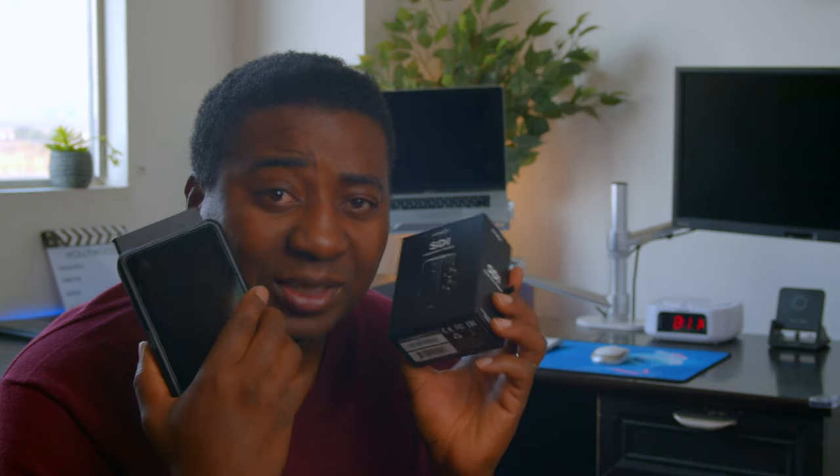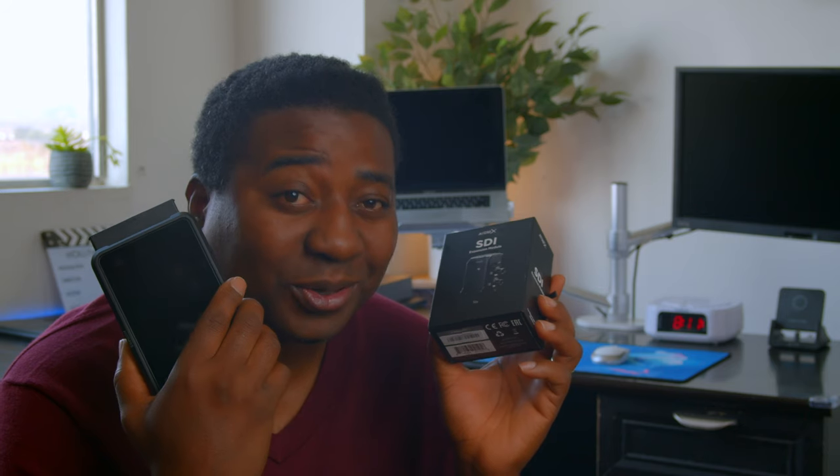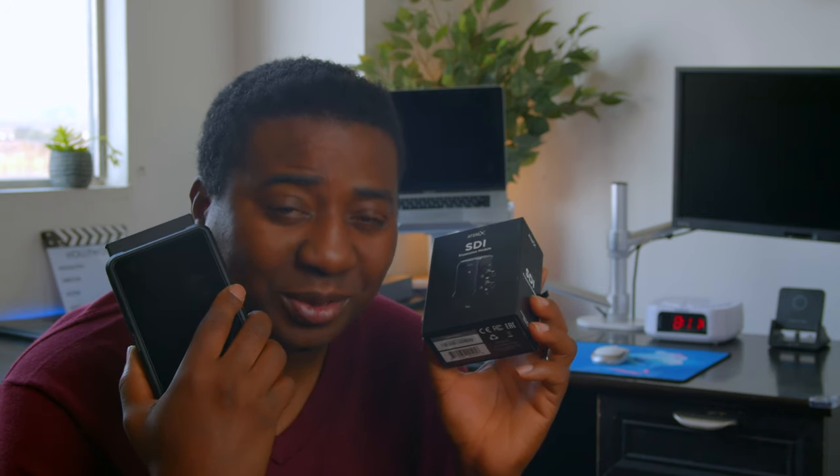Hello guys, welcome to another timeout with me on AlecGTV. My name is Alec Godwin if you're meeting me for the first time, and today we are talking about the Ninja V along with the SDI module from Atomos. Is it better than the Shogun 7? This is Part 2 and we're going to wrap it up, coming up.